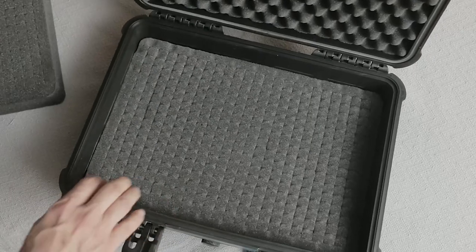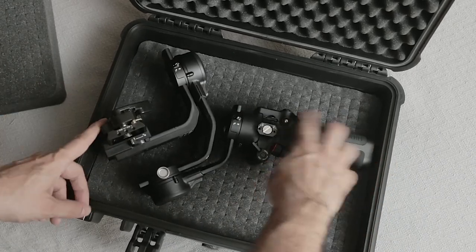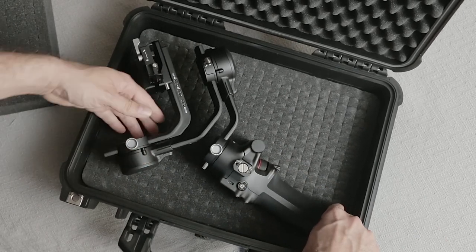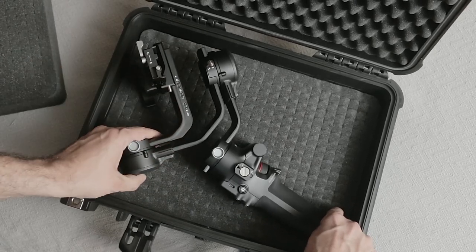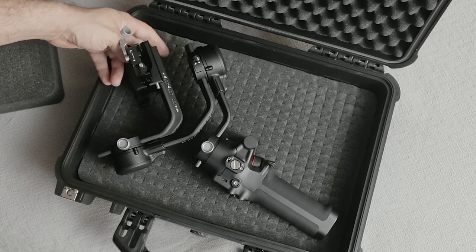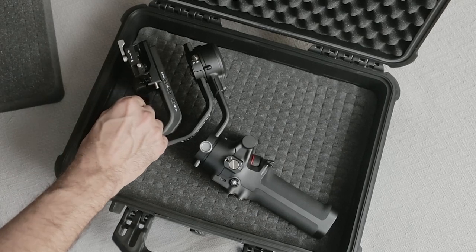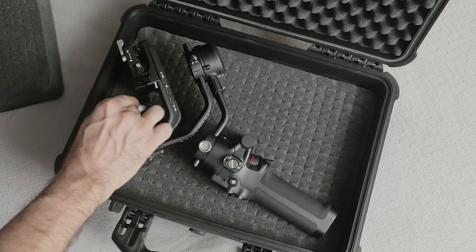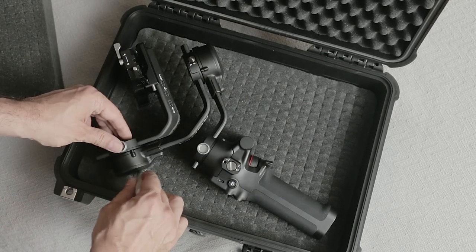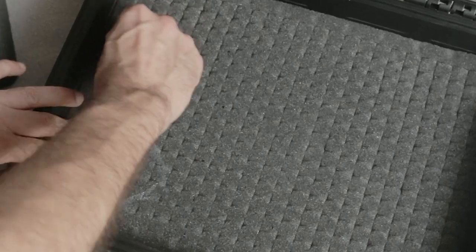We'll start by figuring out how we want to place the gimbal. It doesn't quite fit this way — it's just too close to the edges. So we get it as far into this corner as we can and then position it right there. This part is going to go in deeper than the other part, so let's pick this foam out first and see what we're going to do with the rest. I'm just using a Sharpie to mark it out.